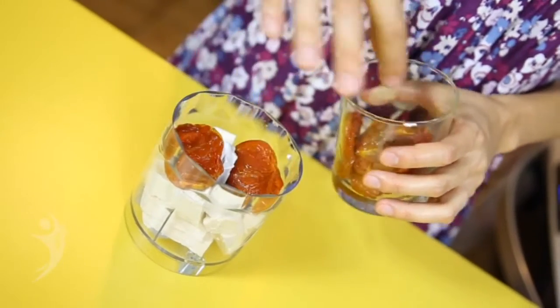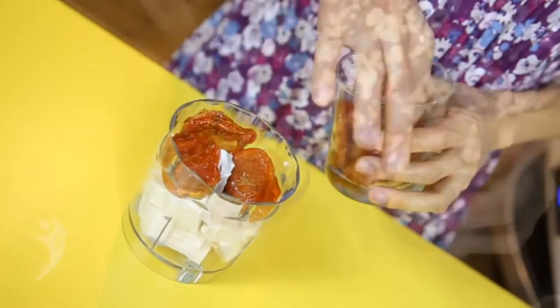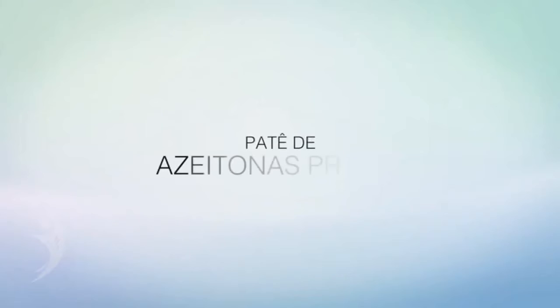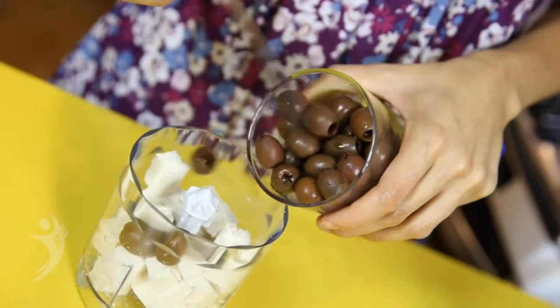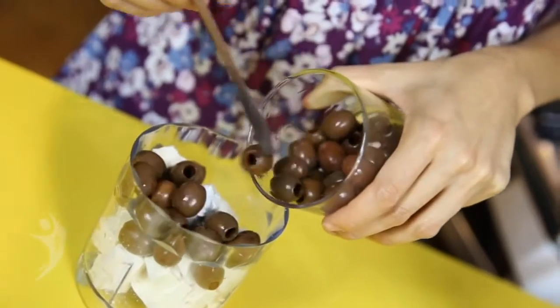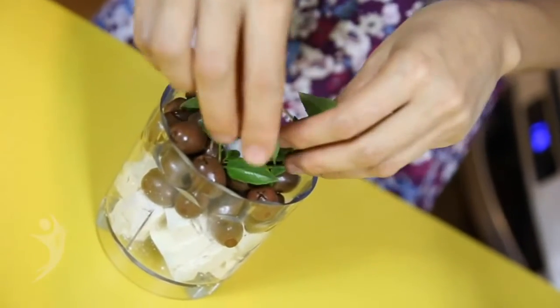Processe a outra unidade do tofu com os temperos básicos e com uma xícara de tomate seco e orégano. O terceiro pedaço de tofu você pode temperar e saborizar com uma xícara de azeitonas pretas e manjericão.